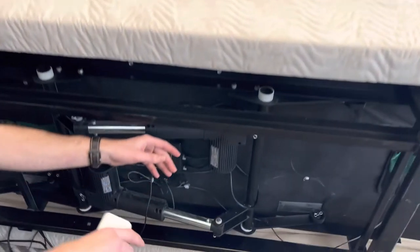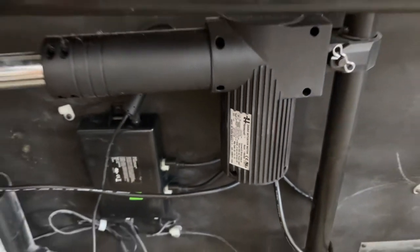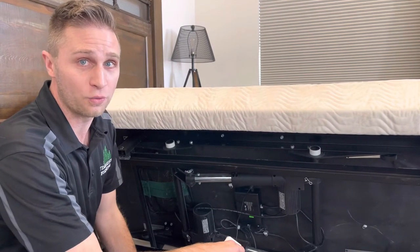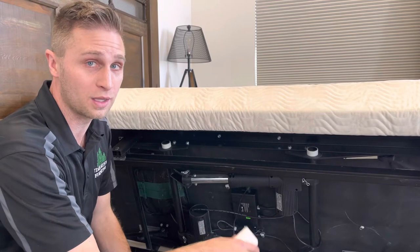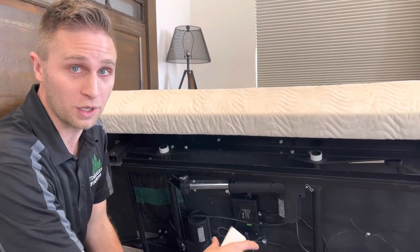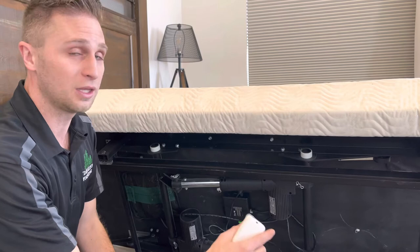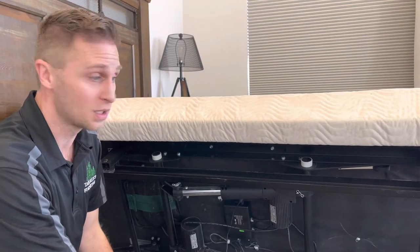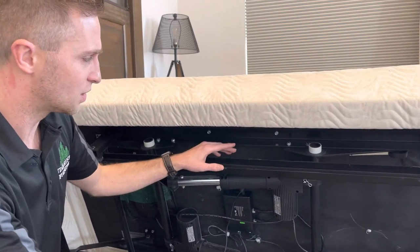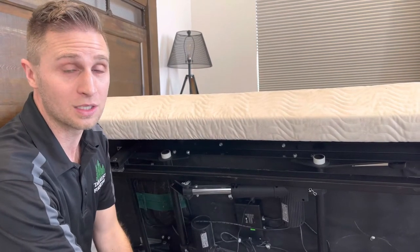The first thing you want to do — if you're using a Prodigy — is confirm that the motors are 24-volt DC current, which you'll see labeled right on them. On some older adjustable bed bases you'll have a 110 AC current, and these conversion kits won't work with those. The manufacturers don't recommend cutting any wires on those because they're all high voltage. Over time, government regulations have moved away from these beds because if a wire were to get cut or frayed and a child or pet touched it, they could get electrocuted. If you've got the older 110-current beds, we'd recommend getting a new bed base. Almost every bed since 2000 is on 24-volt current, so these kits will work. Also make sure the motors aren't integrated into the control box — if they are, the universal kits won't work either.